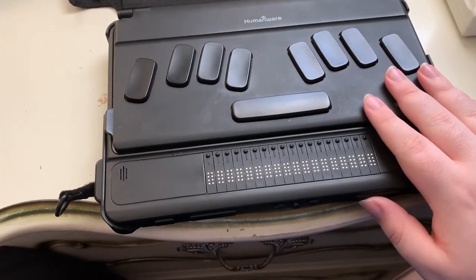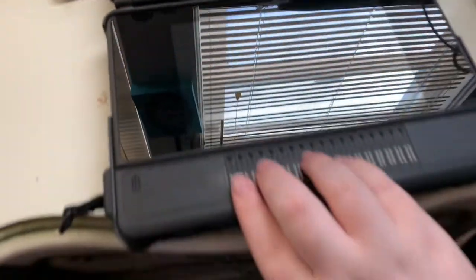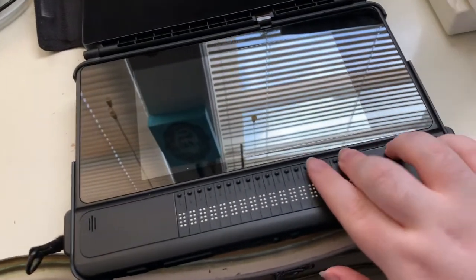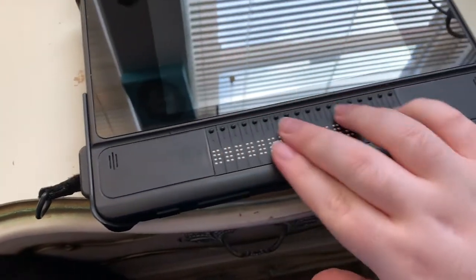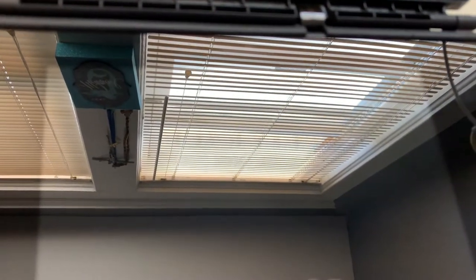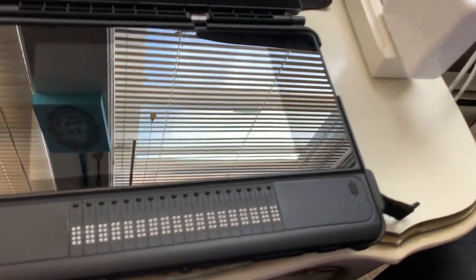Let's boot this up! I'll lift it so we can see — there's a bit of glare even with the shades closed. I'll press and hold power. Let's see if we have any power. Actually, I'm kind of surprised — let me try one more time. Maybe I wasn't holding it long enough. That's a very rare occasion that I don't have power.